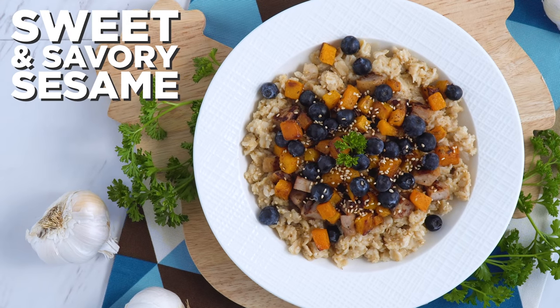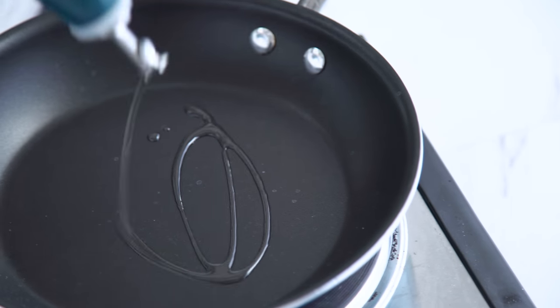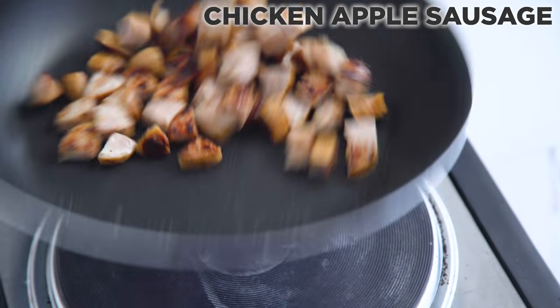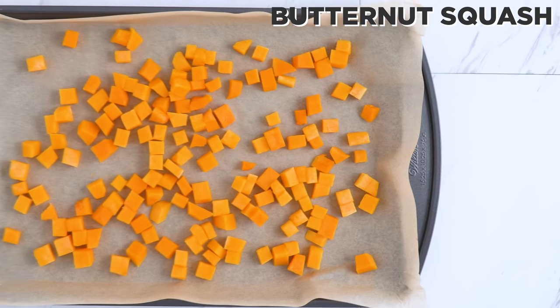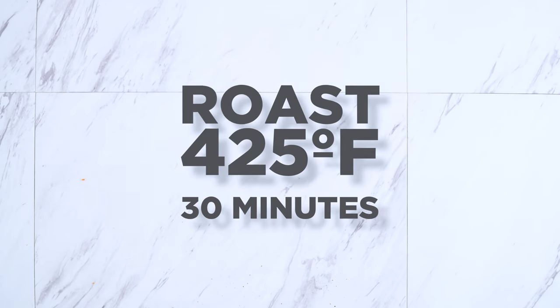Let's kick things up a notch with this sweet and savory sesame bowl. I like to char my chicken apple sausage first to give it more flavor. A lot of the ones you buy are pre-cooked so you don't actually need to cook them, but it does make them taste even better. I also roast up some butternut squash in the oven.